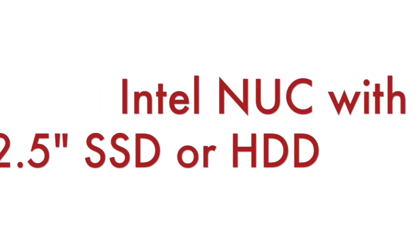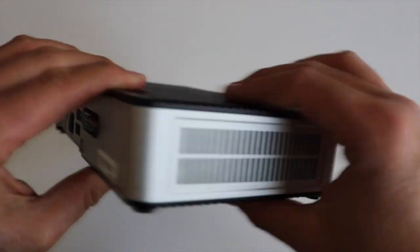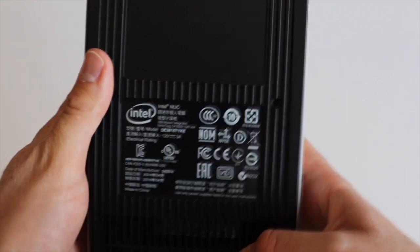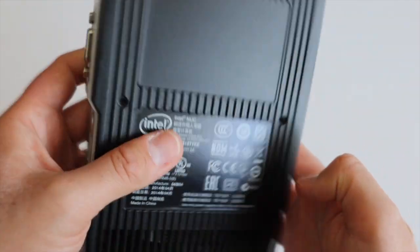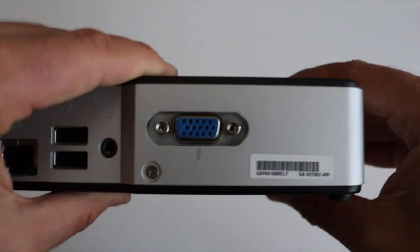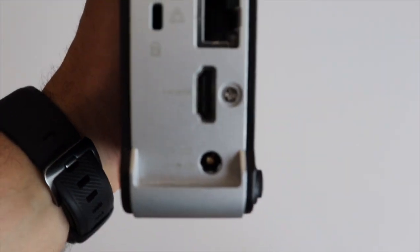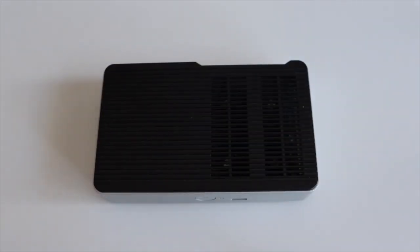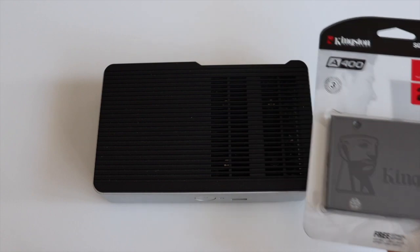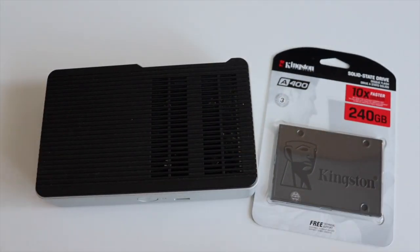Hi. Intel NUC is a range of small form factor mini personal computers by Intel. I have one old Intel NUC and today I am going to install an SSD to it. This is an Intel NUC model from 2014. Newer models have a slightly different shape but all of them have a place for a 2.5 inch SSD or hard drive. My old Intel NUC is going to have a Kingston A400 240GB SSD.